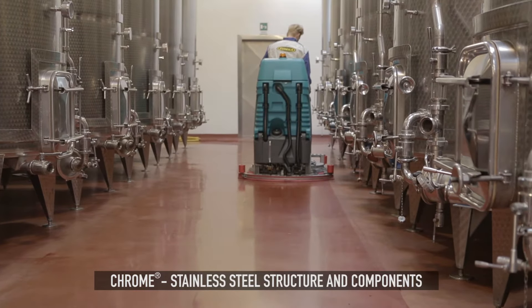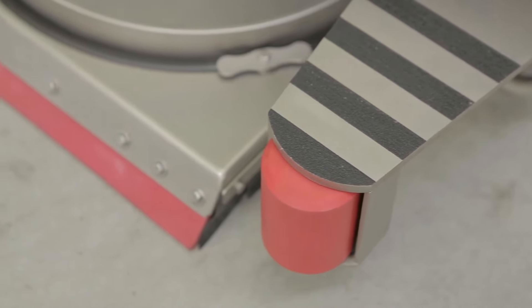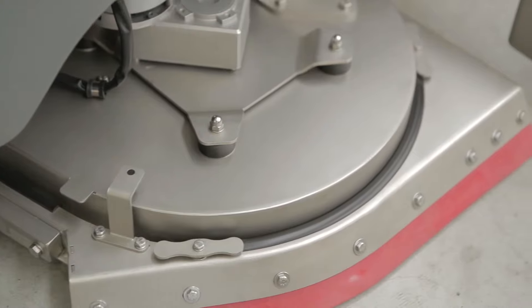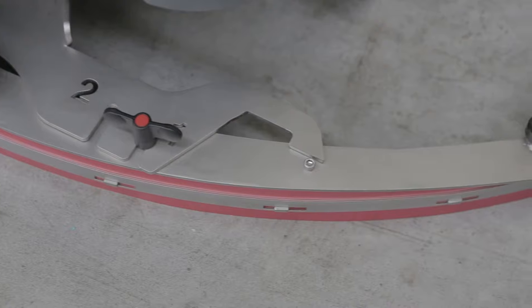With a structure and components in stainless steel, the E100 Chrome has been designed to endure the harshest environments. Finally, a solution that guarantees long machine life, even with intensive use in corrosive conditions.